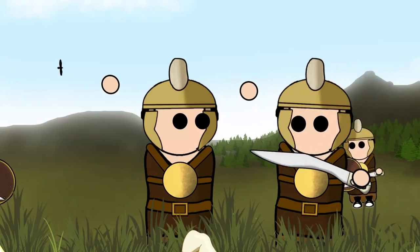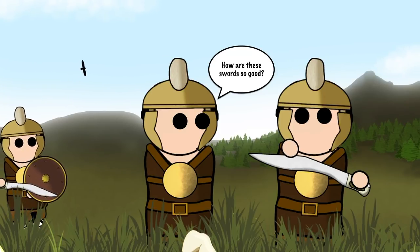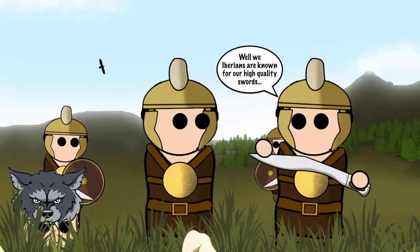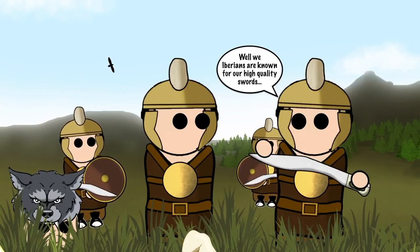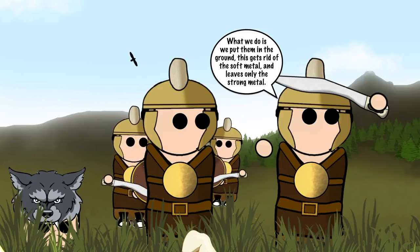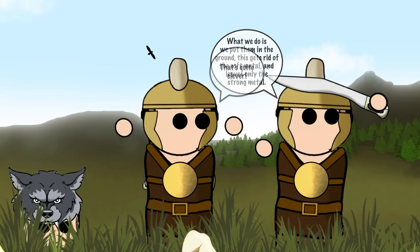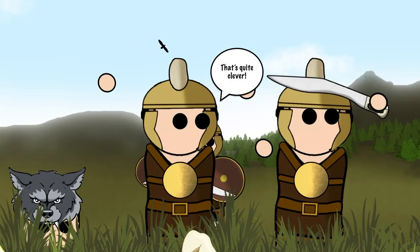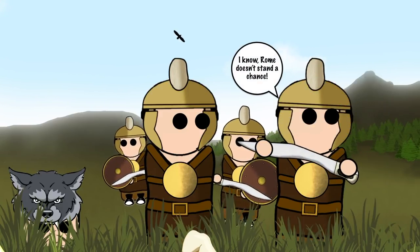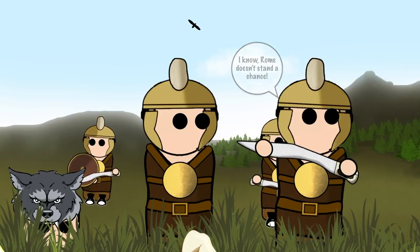The quality of swords in Iberia was to an extremely high standard. The overall quality of the Falcata came not only from the shape of the sword, but also from the quality of the iron. The reason why these swords were at such a high quality was because of the production methods used in creating them. The metal of these swords was buried into the ground for up to three years. The weaker metal would then rust, leaving only the strong metal, which was then forged in a bloomery.